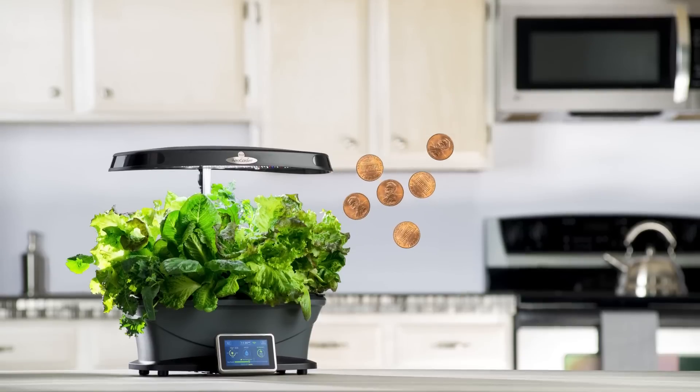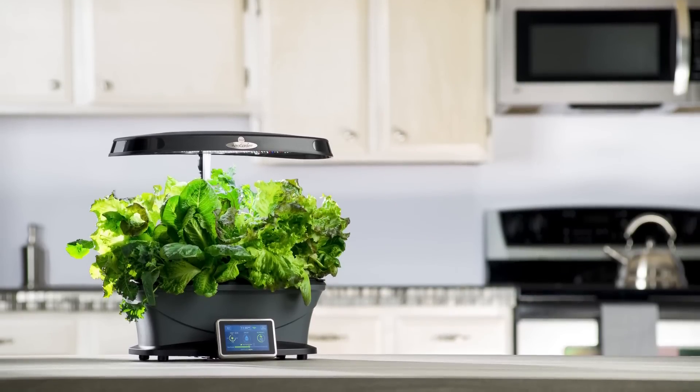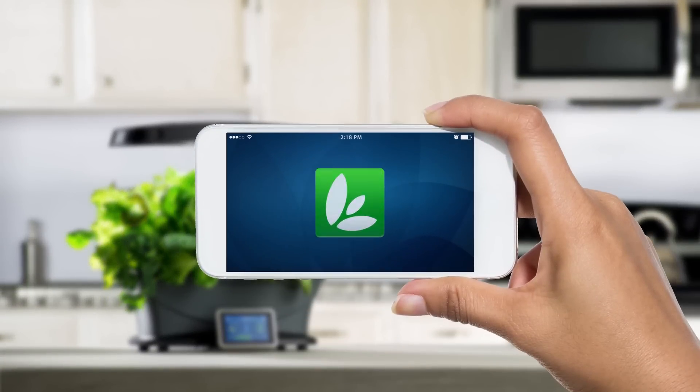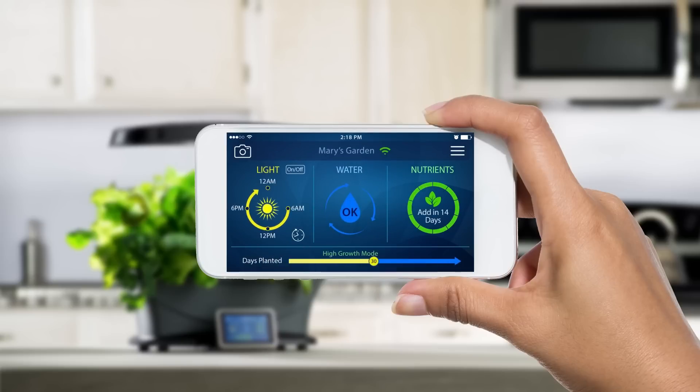It costs just pennies per day to operate and will look great on your kitchen countertop. You can also manage your Bounty Wi-Fi using your smart device. Your plants will tell you when they need water or nutrients with friendly alerts sent to your smart device. It's fun and convenient.